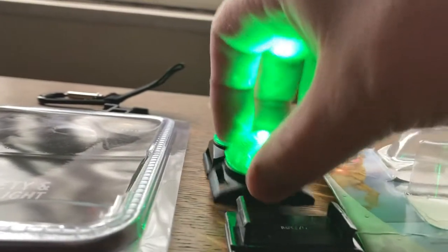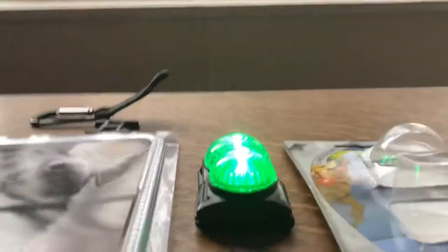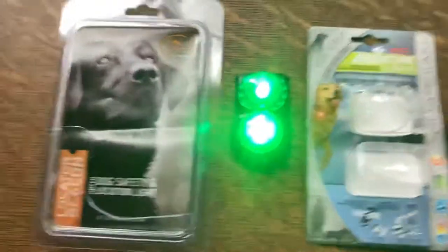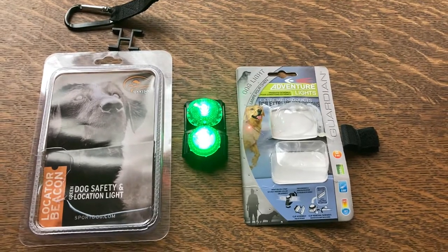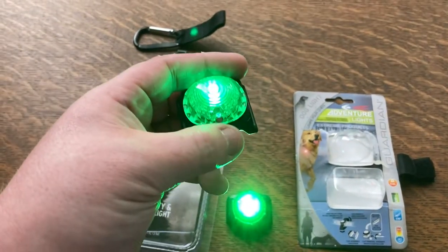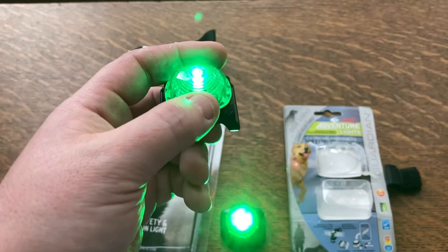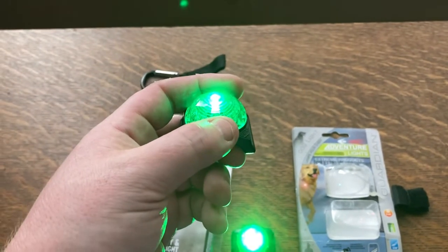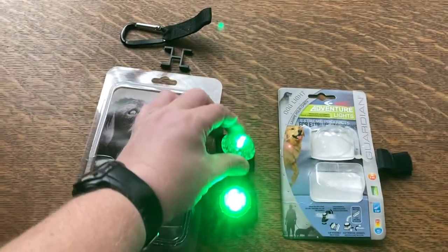The SportDog sits just a little bit higher than the Guardian when placed side by side. But once you put them on a collar the Guardian ends up higher. For usability, the Guardian is simply easier — if you have gloves on you can still turn the dial. I do like that the SportDog uses a press-and-hold button, because that way you don't accidentally turn it on or change the mode.